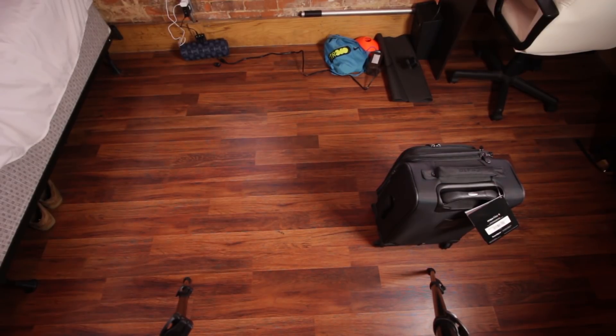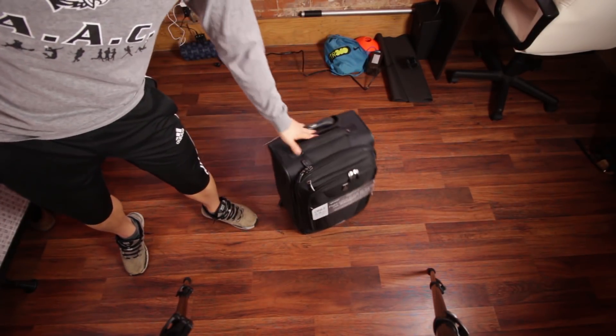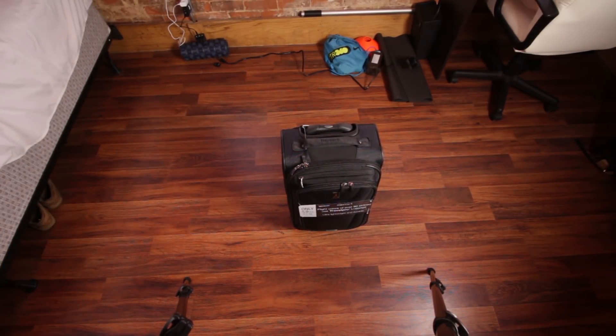There were also some reports in the Amazon reviews that having a laptop in the front made it so top heavy that it would fall over. I guess that probably depends on how much you pack, but as you can see, even with my 17-inch heavy laptop, it's not falling over — even just sitting there on its own or being pushed around. So that demystifies that, as long as you have enough stuff packed in the main compartment.